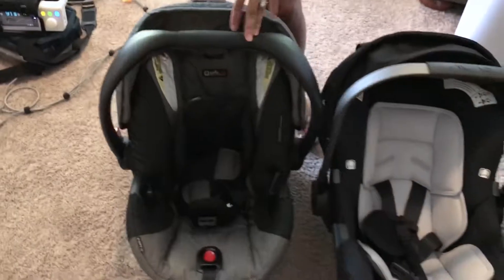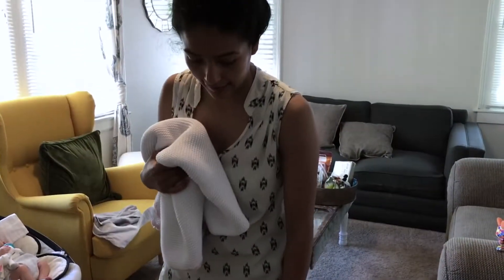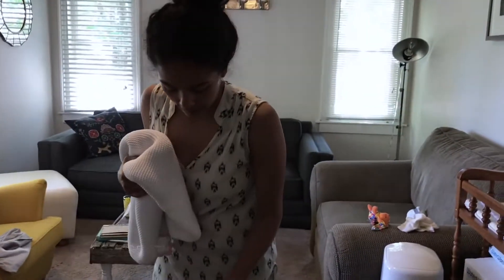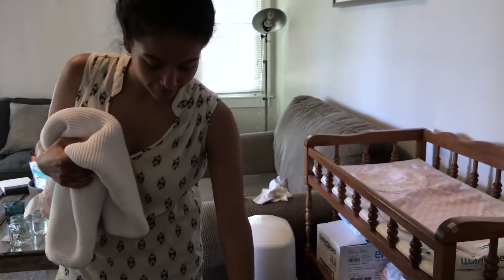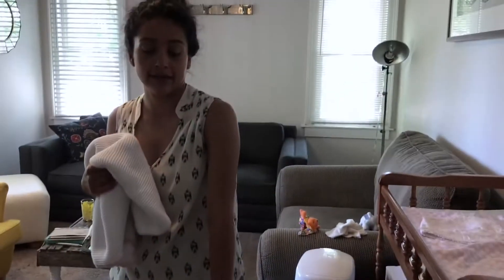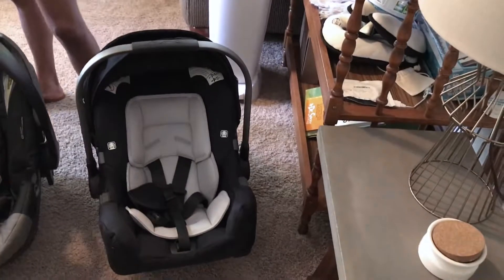Even though the Britax B-Safe is just as amazing — and for those who are looking for something more affordable, a little bit more sturdy, and want to feel a little bit safer, I would go with the Britax B-Safe. But if you have someone who wants to gift you a blessing, with the price tag of it being $299, I think it's worth every cent. If you can afford it, get it — it makes a world of a difference for just the little details. Winner winner chicken dinner.